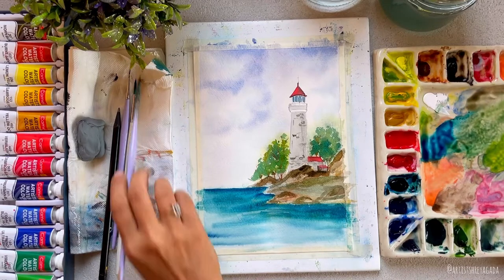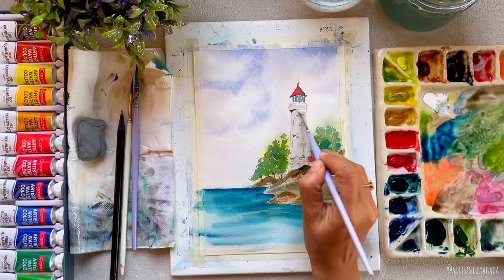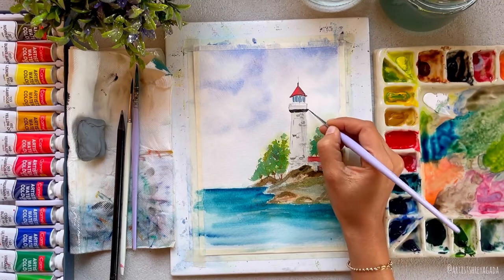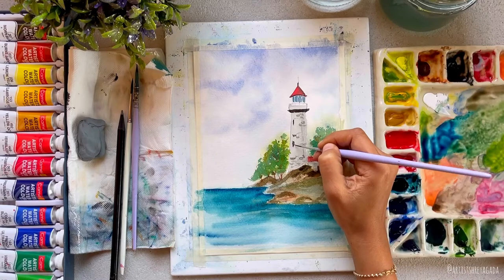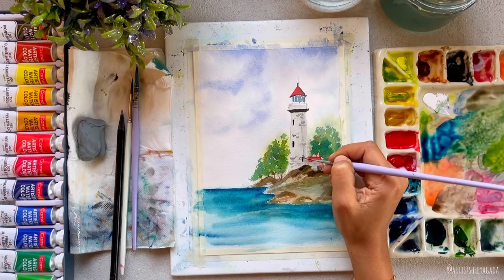While that is running, let's move on to the detailing part of the lighthouse. This is how you paint with watercolors — you have to multitask, working on different subjects at once. We just worked on the water and now we're painting the lighthouse. That way you will be able to complete your painting faster.